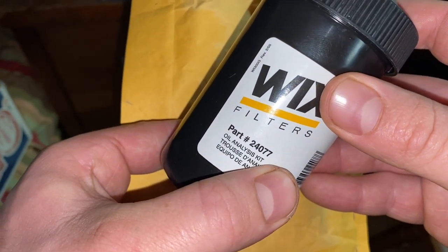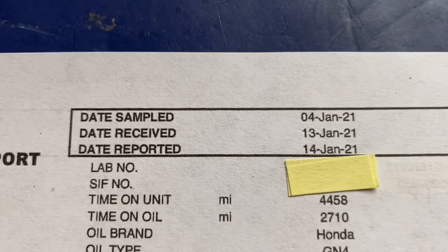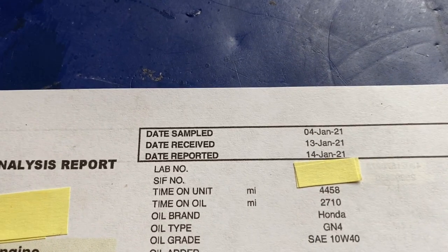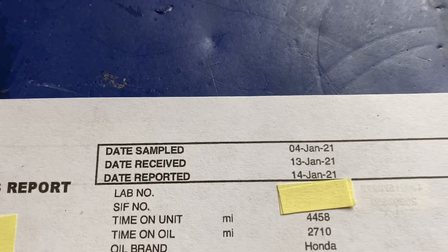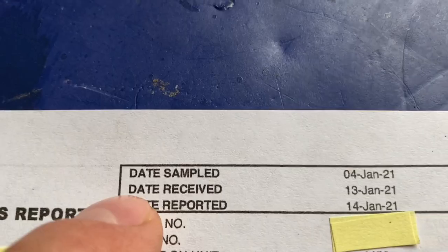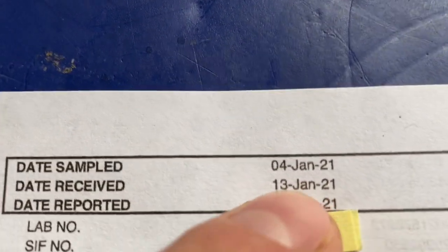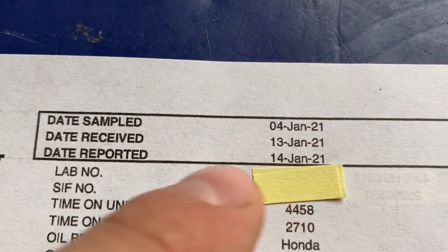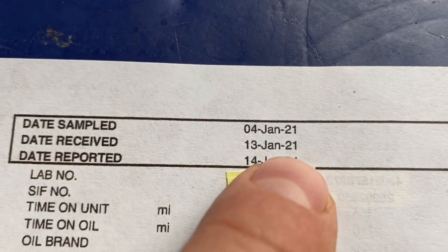Our sample is ready to ship, I'll stick it in the mail and they'll send the results by email. Alright guys, we got our results. Before we look at them, I wanted to show you the turnaround time. I bought this kit on Amazon for about $13 and it takes a couple days to arrive. The date sampled is the day I recorded draining the oil. The analysis company received the sample on the 13th, USPS says it got there on the 11th, and the results were emailed on January 14th.